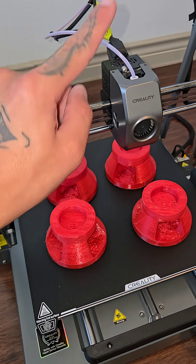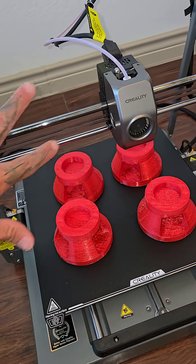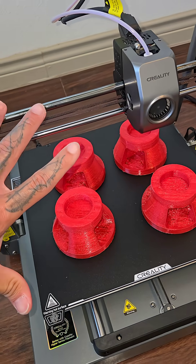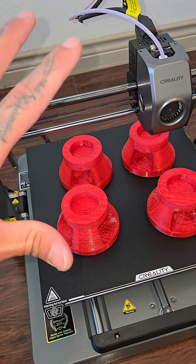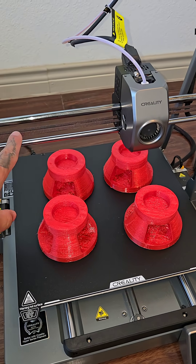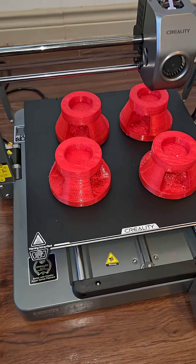The Ender 3 V3 Plus has been giving me a lot of problems on the x-axis. When it moves like that, it vibrates a lot. I've been reading and there are comments saying it's a vibration issue — nothing with the printer itself, but the footing and stuff.